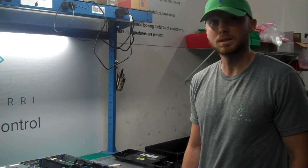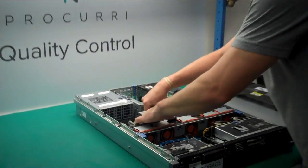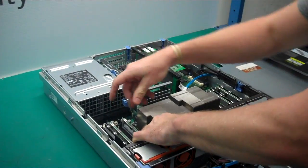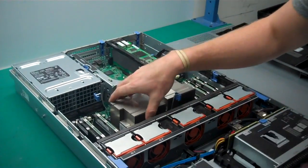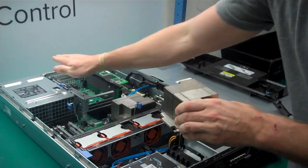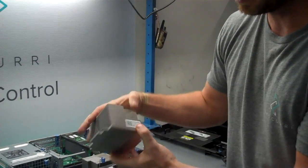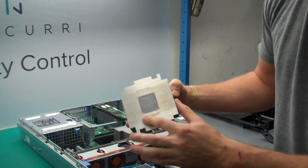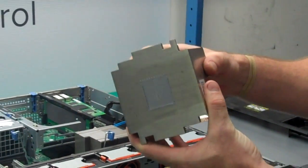Next, to get out our central processing unit, we're going to take off the heat sink. As you can see in these Dells, they just have two little clips that we're going to go ahead and pop up. What the heat sink does is it takes the heat up from the processor and the fans blow that heat out. This is a basic heat sink, and as you can see here, this is thermal paste — this thermal paste attaches the CPU to the heat sink itself.